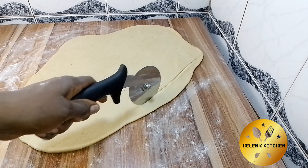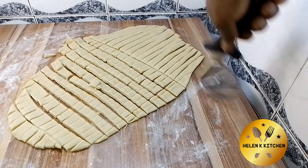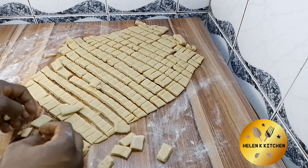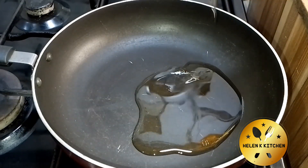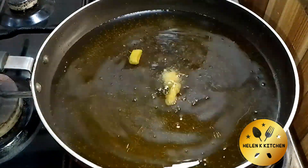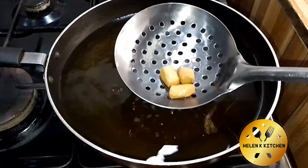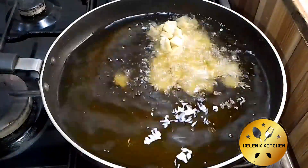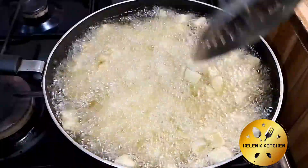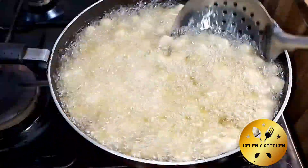This is the thickness I want — you can roll it the way you like. I'm going to use my rolling cutter to cut the chin chin out. If you don't have a rolling cutter, you can use a kitchen knife. You can see how easy it is to cut because the dough is not too soft. Next, I'm adding oil to my pan. I like to test the oil with a little chin chin first — I've had an experience where my chin chin got soaked, so I test the temperature first. Now that I'm sure about the oil temperature, I go ahead and add the chin chin, stirring at intervals so it fries evenly.